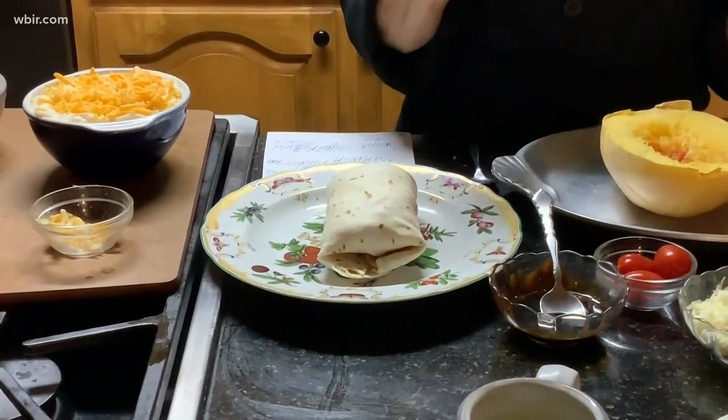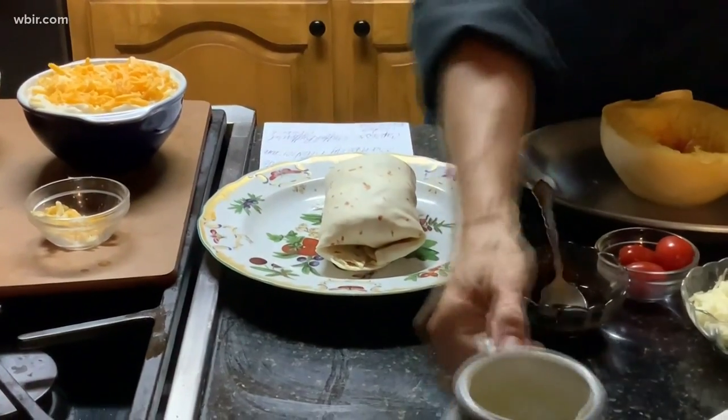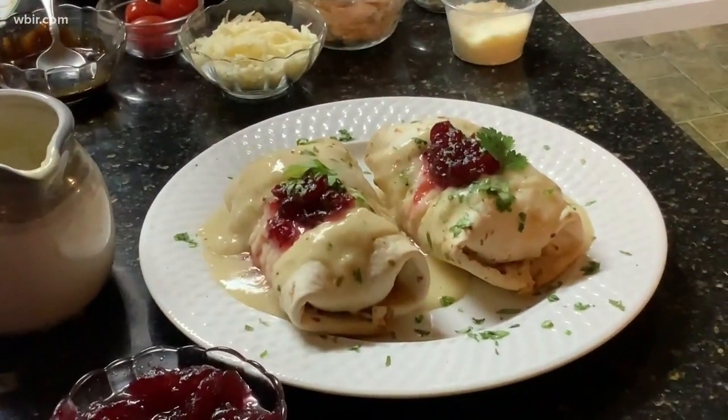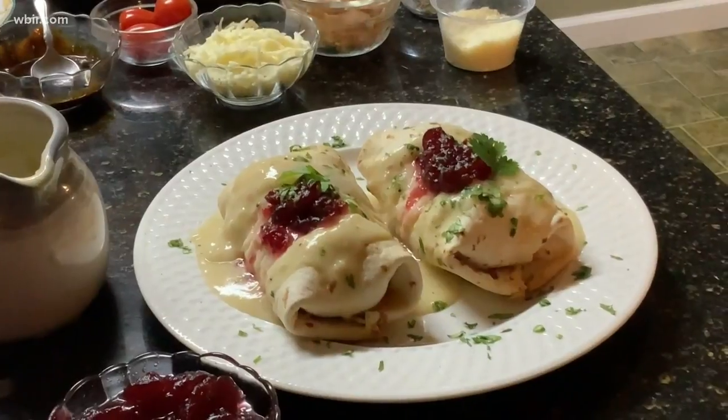When it's a little golden brown, take it out, add your gravy to the top, and top it with your cranberry sauce. Garnish with a little cilantro.